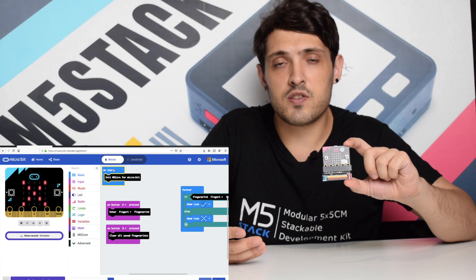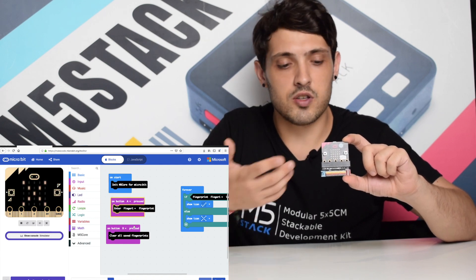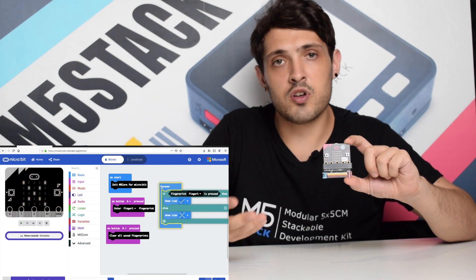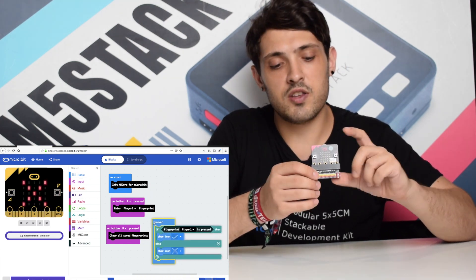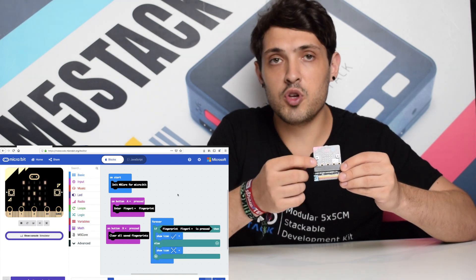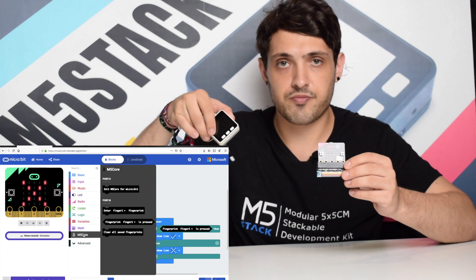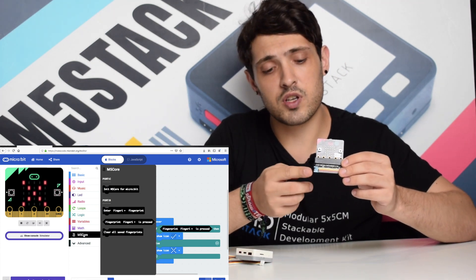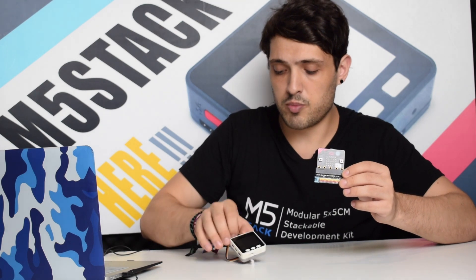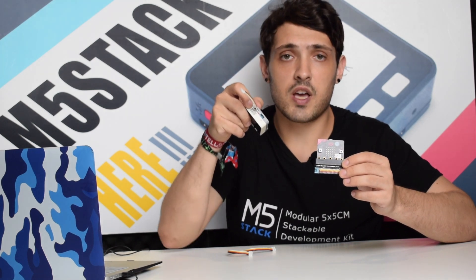The MakeCode interface is an easy way to program embedded devices such as the micro:bit. For those that are familiar with using it, we thought we'd design this device so that we can communicate the micro:bit along with the M5Stack. It has a blue port on it which connects to the UART port of the M5Go or the M5Stack FIRE.